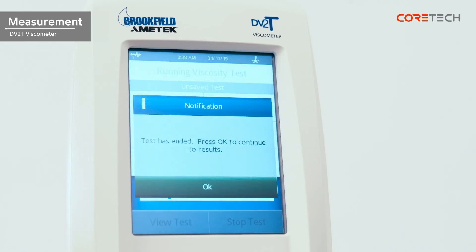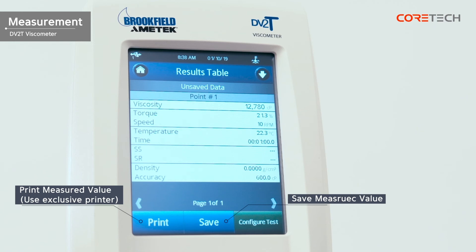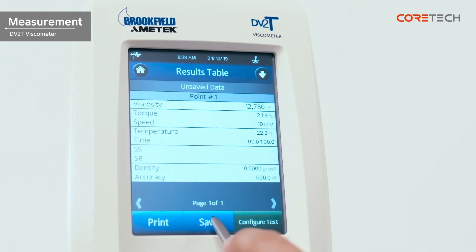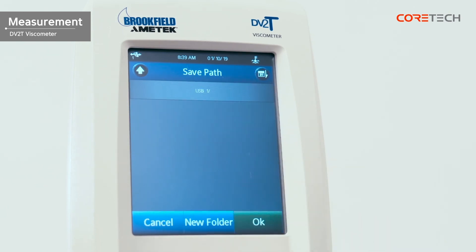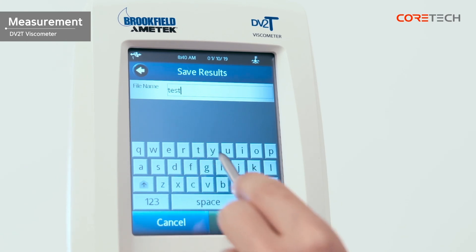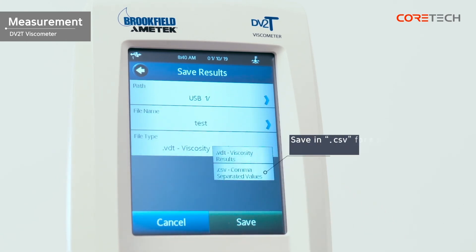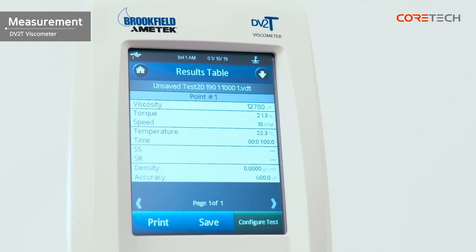Touch the stop test button to stop operation. When the measurement is complete, if the measurement time is set, it stops working when the set time is reached without touching the stop test button. An OK button appears when the measurement is finished. Touch the OK button to display the print, save, and configure test buttons at the bottom. If you are using a dedicated printer, you can output the result by touching the print button. Touch the save button to store the measurement results in internal memory or USB memory. Enter the name of the file you want to save. If you save data on USB, you must save the file type as CSV to see the data on your PC. Touch the configure test button to return to the setup screen.